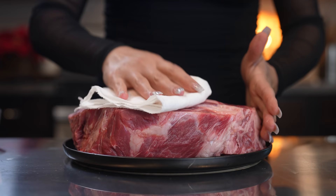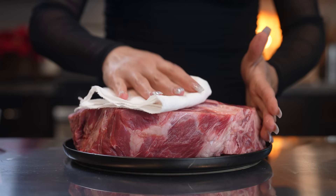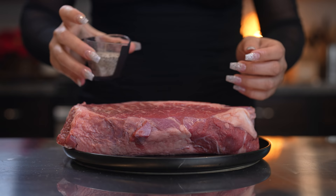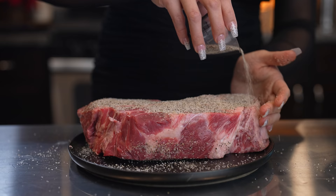So once we have that, now we are ready to get our meat ready. We're going to grab our meat and we're going to pat it dry. Make sure that it is at room temperature — just pat it dry on both sides. Now we're going to season it with salt and black pepper: 5 teaspoons of salt and 1 tablespoon of black pepper. We're going to be searing our meat, so just make sure that it is fully covered with salt and black pepper.